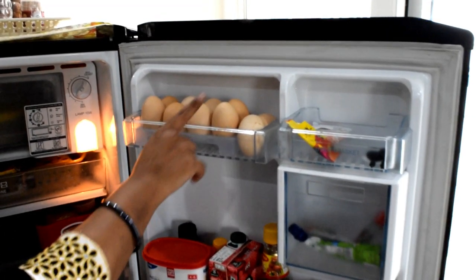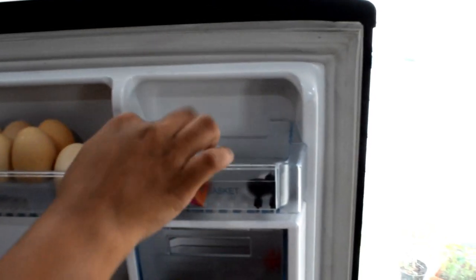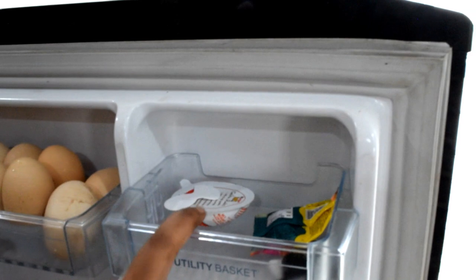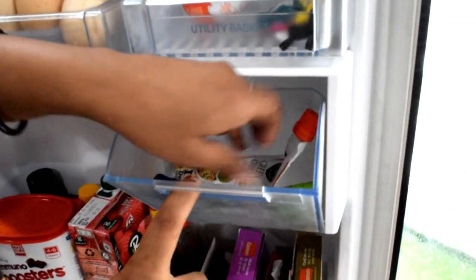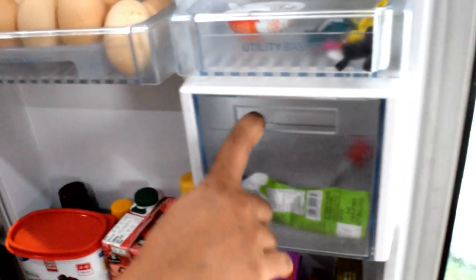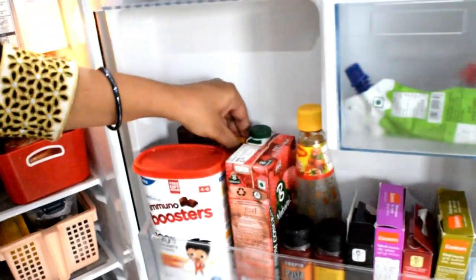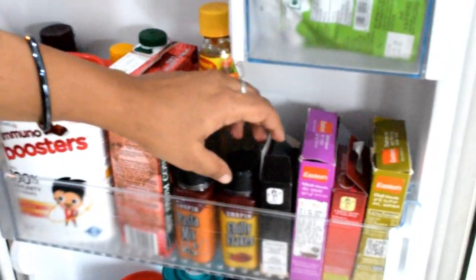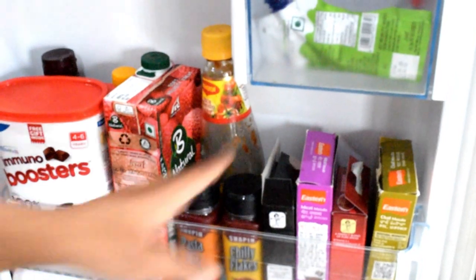This next section has my dad's favorites — Kinder Joy and other chocolates. There is also mayonnaise and chili sauce, which I put in pouches. There is soya sauce, pasta, oregano, and chili flakes, which I put in the fridge.